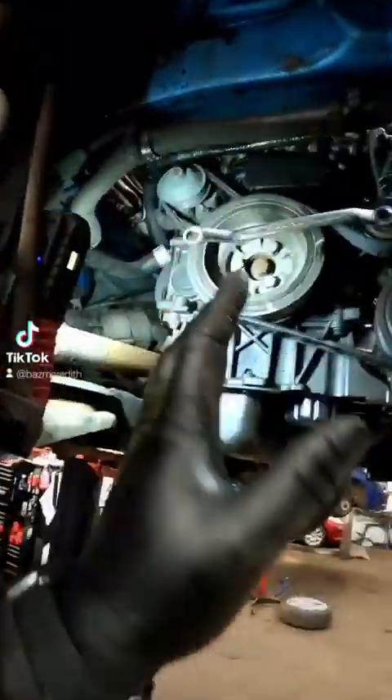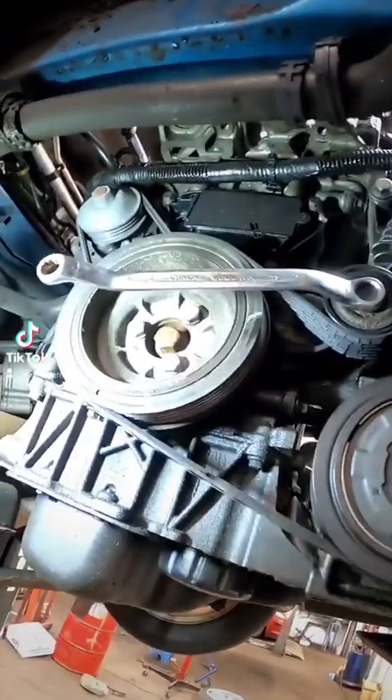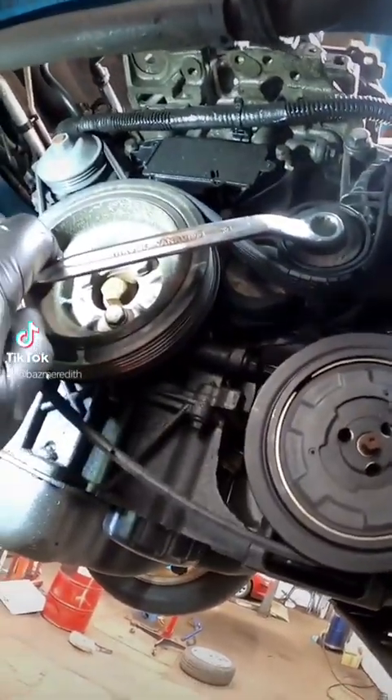Now we've got the vehicle raised again. We need to remove the inner wheel arch to gain access to the tensioner so we can remove the alternator belt and the water pump belt. Get yourself a 13mm and just release the tension off the belt.